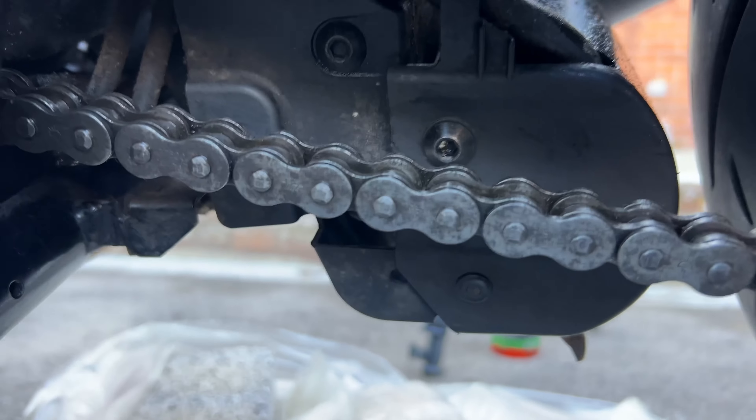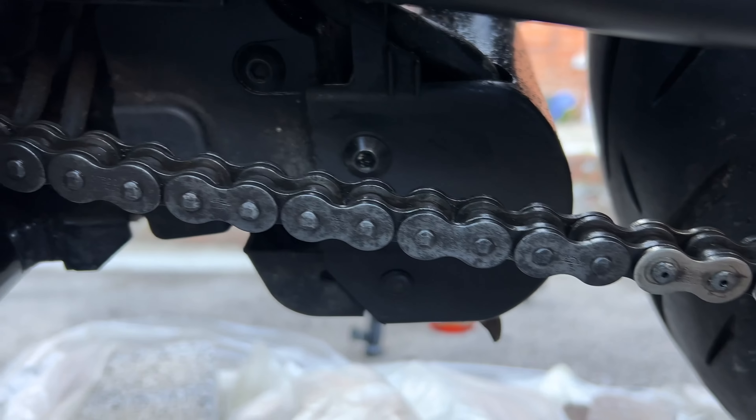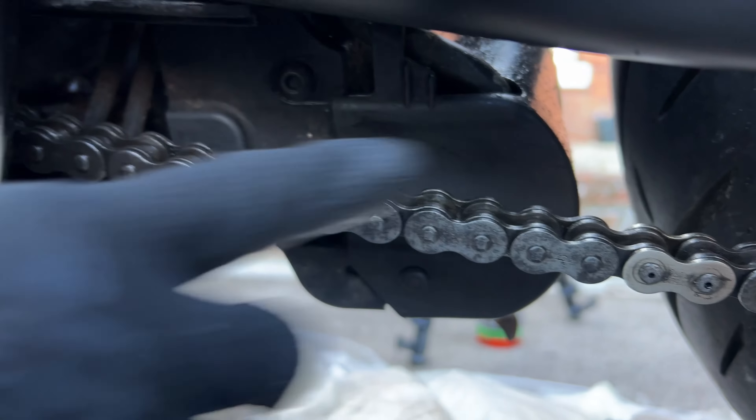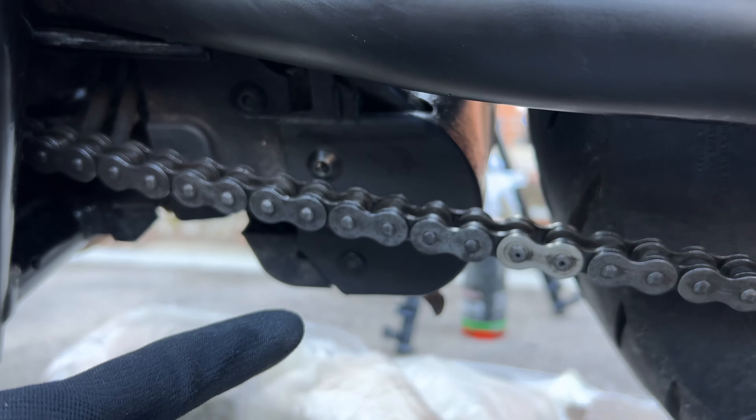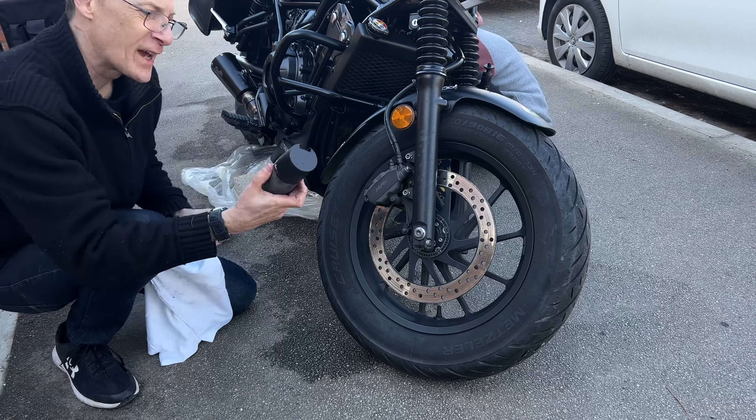I should point out — obviously if your chain has more than surface rust, get it replaced. And if you've got any tight spots or loose spots, make sure to replace it and check your chain adjustment as well.